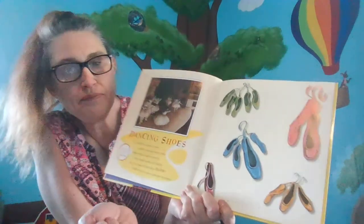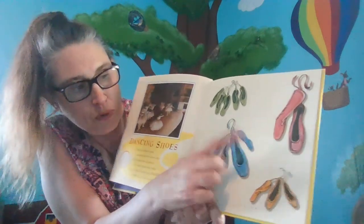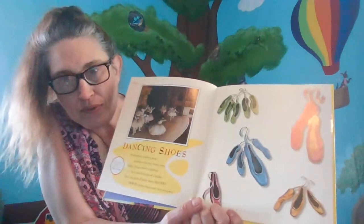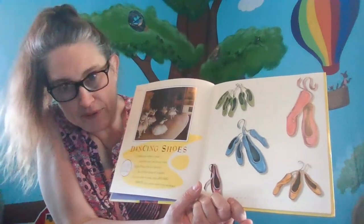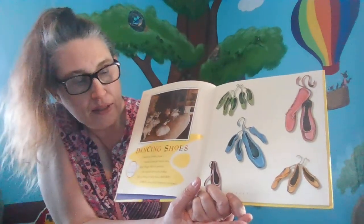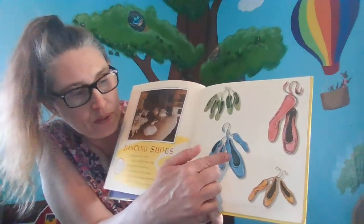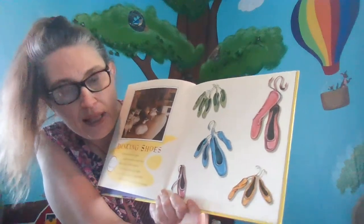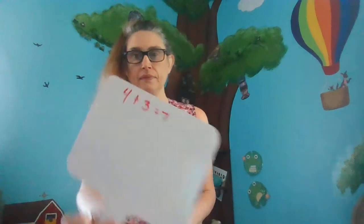Let's pick this group right here — one, two, three, four. Now, what we could do is subtract four from seven. And what would we be getting? Three. So, if we combine four plus three, that would equal seven, right? So I'm going to write this down: four plus three equals seven.